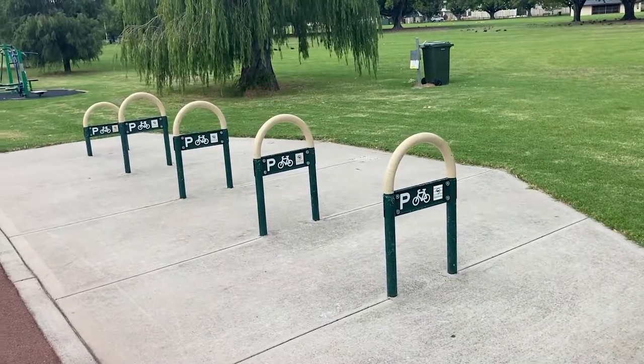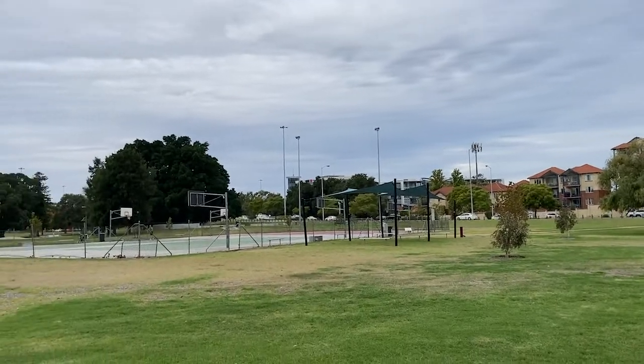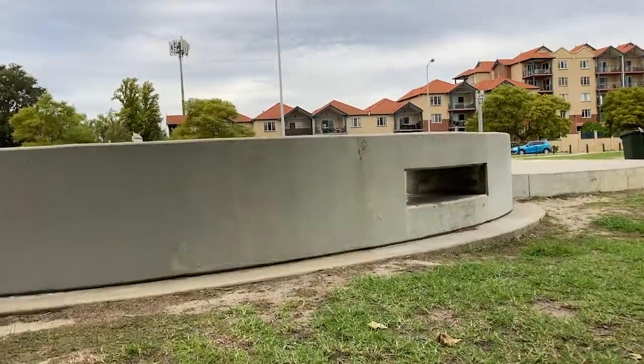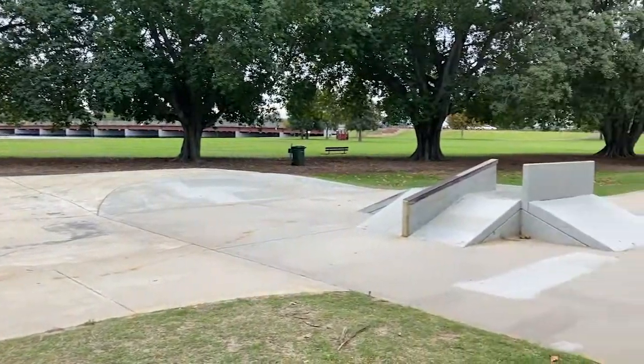I won't forget to mention, if you're on a bike, there's plenty of places to lock up. You'll find a free basketball court for your family or your mates to enjoy, and right next to that there's a great big whopping skate park. I'm no skater, but I was quite impressed.